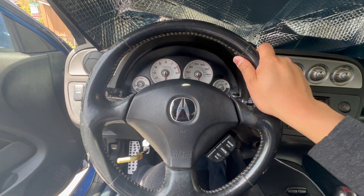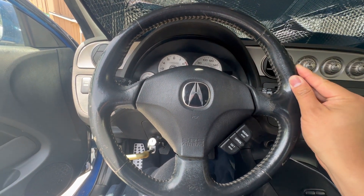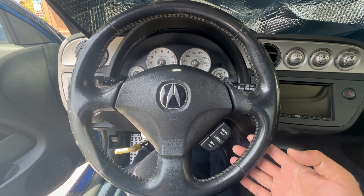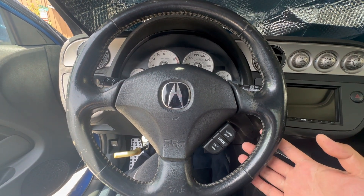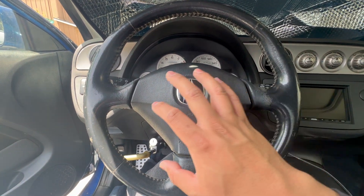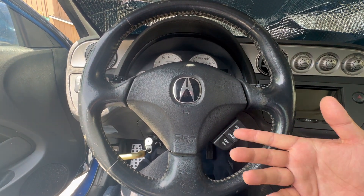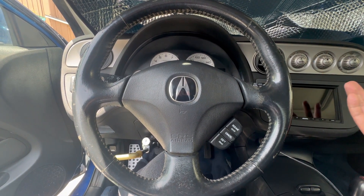Today we're going to take off the steering wheel. The goal is to wrap it in leather using one of those professional covers and then sew it through. You can actually do it with the steering wheel on, but for precision, detail, and maneuverability, I'm going to take it off. Before I do, I'm going to disconnect the airbag — the goal is to not have the SRS light come back on. I've already removed the battery and disconnected it; we're just going to let it stay disconnected for the next three minutes.